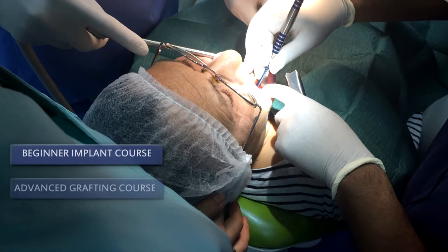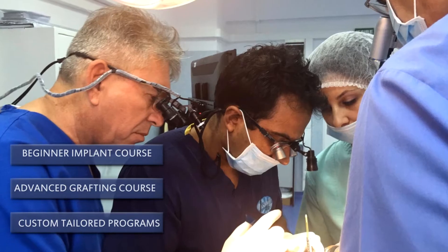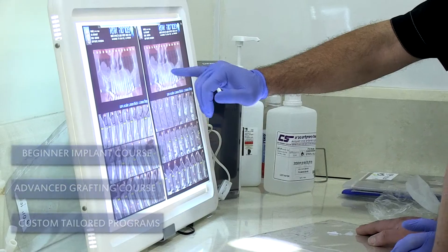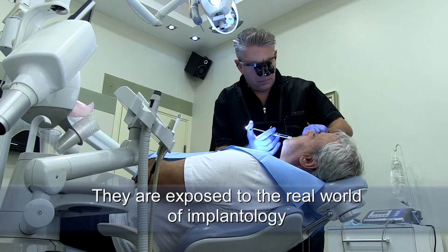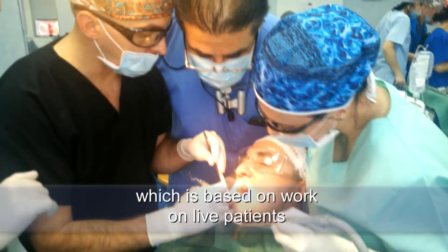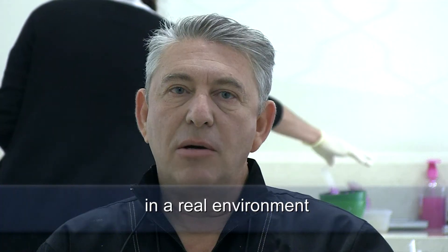Now you have the opportunity to be in one-on-one interactions with the leading surgeons and train under their close supervision. They are exposed to the real world of implantology, which is based on work on live patients in a real environment.